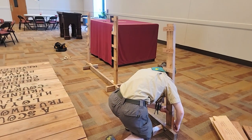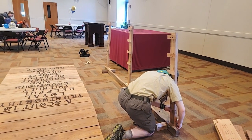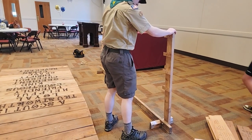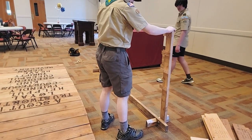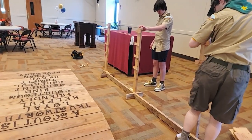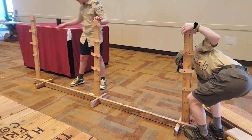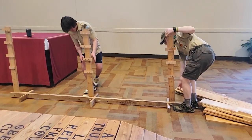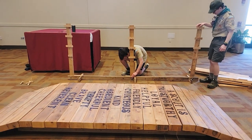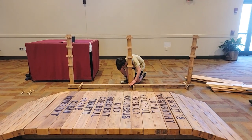Now you can see we've got all three verticals up. We're going to tighten them up a little more and make sure they all look plumb and level. That way, once we hang the signs on there, they're all tight and look visually appealing for the ceremony. You might want to bring a torpedo level to check if it's level.